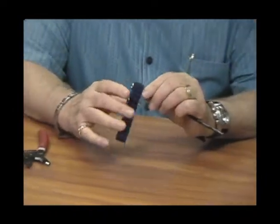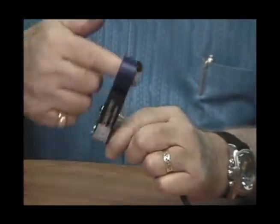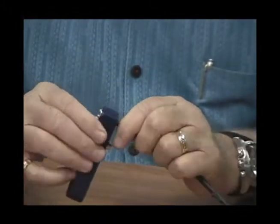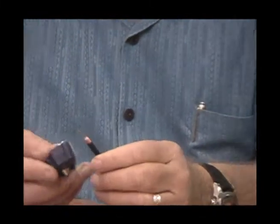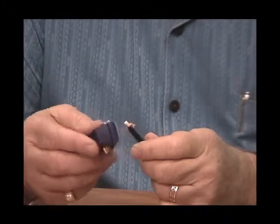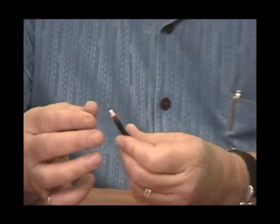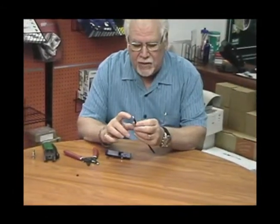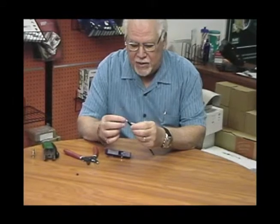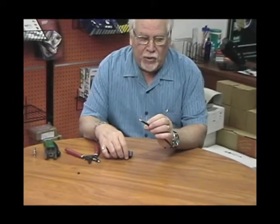You insert the cable into the strip tool. You turn it two to three times forward, two to three times back. Remove the outer jacket and you're left with the braid and the center conductor. The next thing you want to do is comb down the braid. You want to expose the dielectric. At the safety margin, I always just check it with my fingers to make sure all the braids are down and you have none touching the center conductor. If any of the braids touch the center conductor, you're going to short your cable and not have a clear view on your cameras.